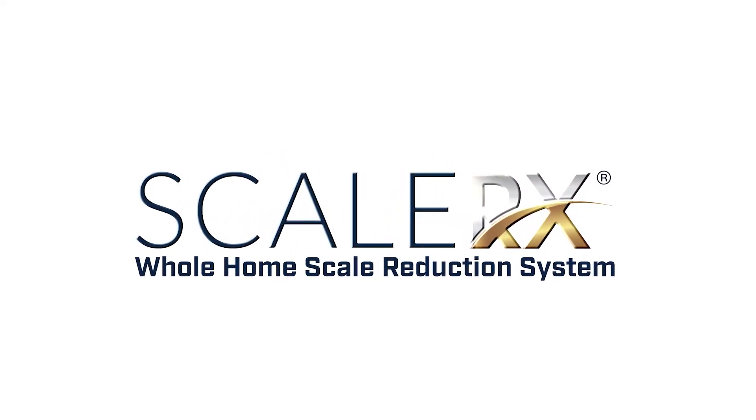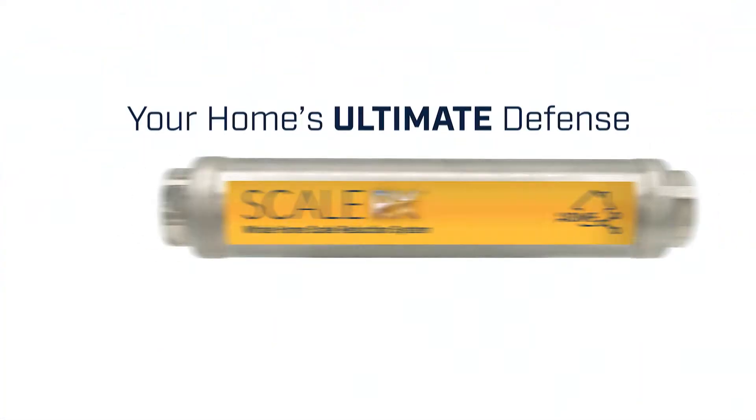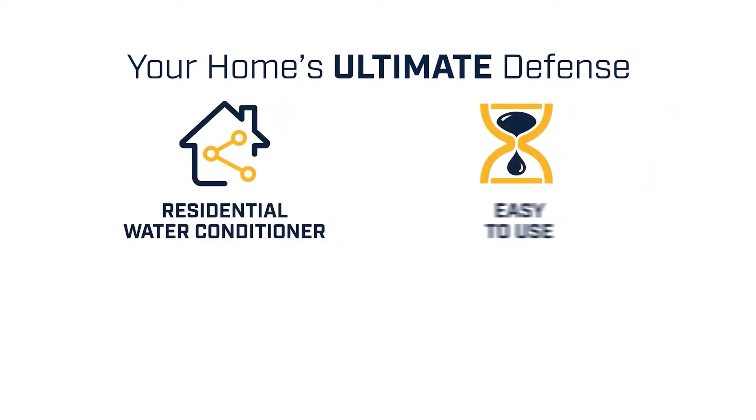ScaleRx protects your home's plumbing system and appliances from limescale buildup and keeps them running efficiently. It requires no power supply, batteries, chemicals, or filters.